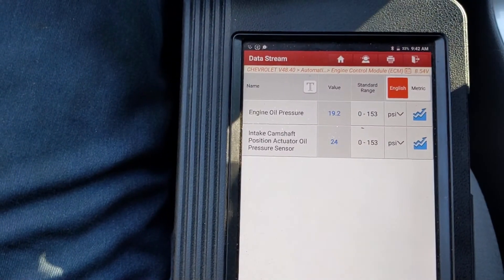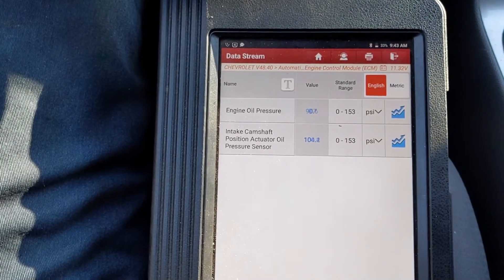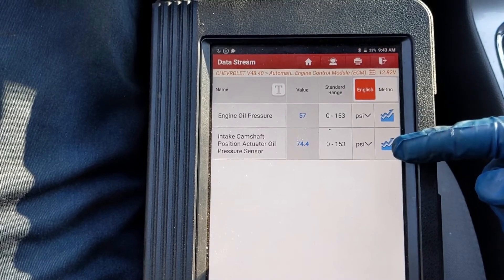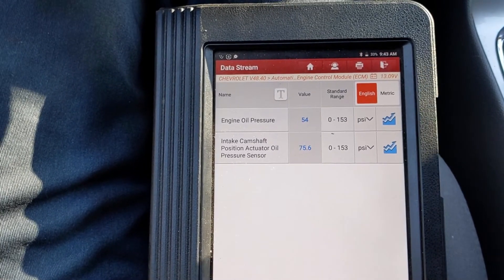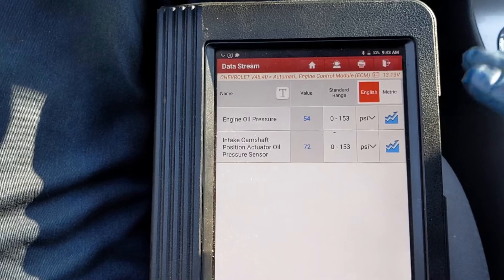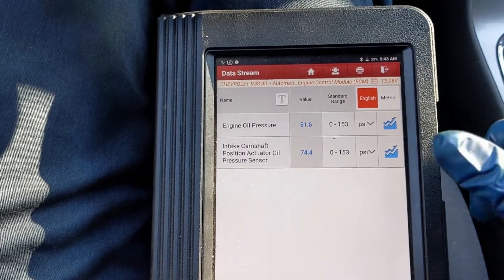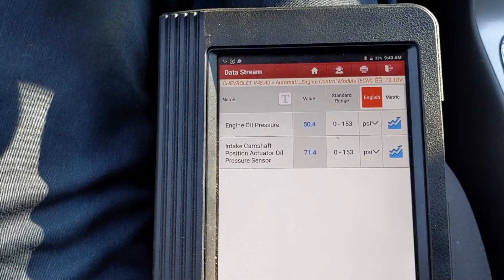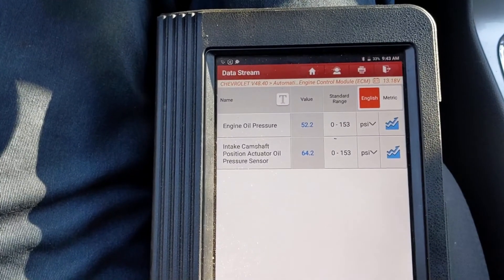Let's go ahead and start it up. You can see the difference: 88 to 99, 54 to 72. That's roughly our 13 psi-ish, kind of bouncing between 10 to 15 psi difference. So we'll see if this skew is a problem for our engine computer. If it is, we'll go with a different sensor. But this proves that our sensor was the issue.